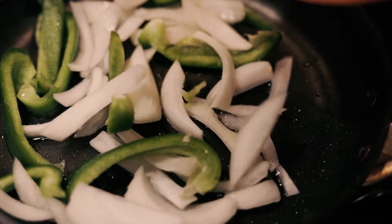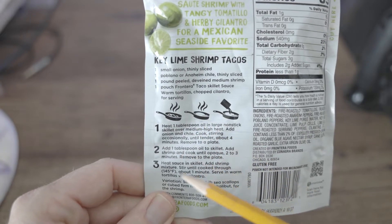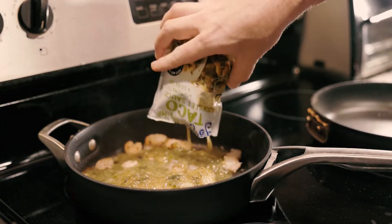I know that you guys don't need any help cooking from a pouch. As the back says, it's easy as one, two, three. So I add some peppers and onions, add some protein, the sauce, and you're done.